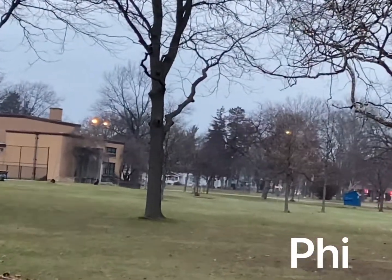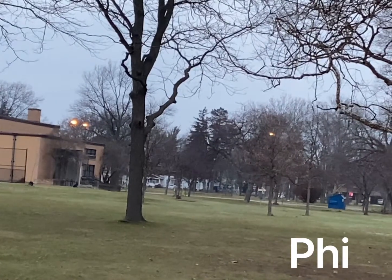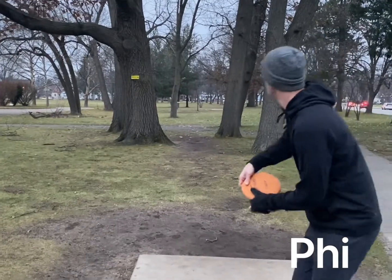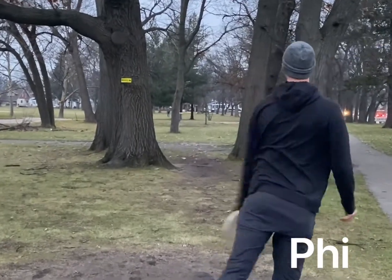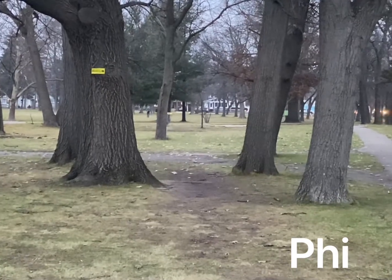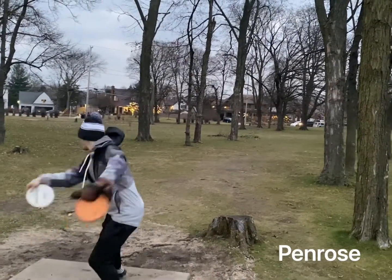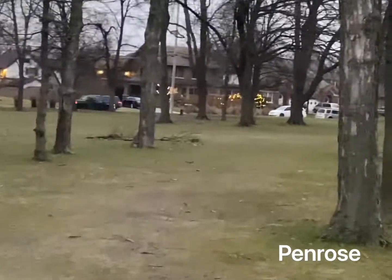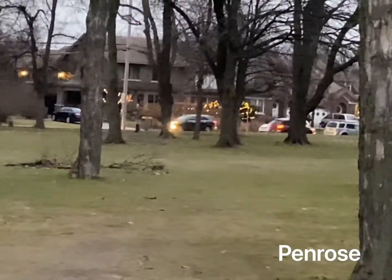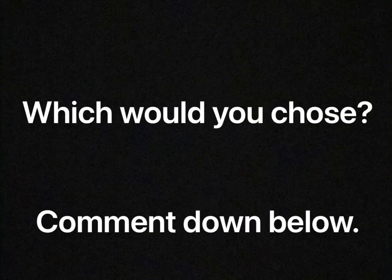Overall, both of these putters are outstanding in their own way. The Penrose is great for more advanced players, or if you play in windy conditions a lot, you may want to lean on the Penrose. If you play in the woods more and need to carry straight lines, or if you just like the feel of a beadless putter, the Fi may be your go-to. Try one out today.